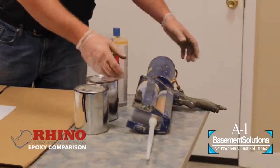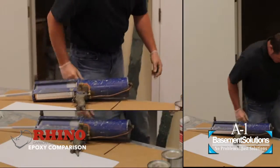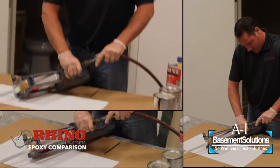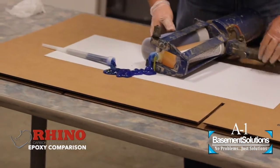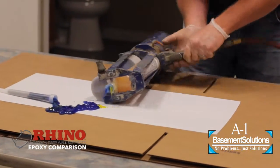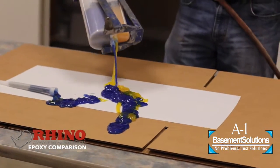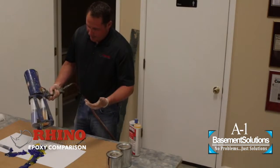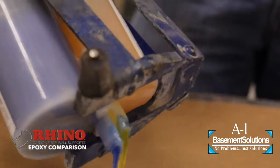The other type of application — you take a big pneumatic, very expensive gun like this. You have to take your air compressor to the house and to the basement, get this all hooked up. You can see it's real easy to do — it makes a nice mess. Nothing better than having epoxy all over because the gun is so difficult to work with. You can see how thick it is; it just runs and there's absolutely no way to mix that together properly, and it's never going to penetrate back into the wall.